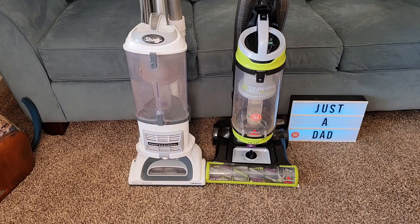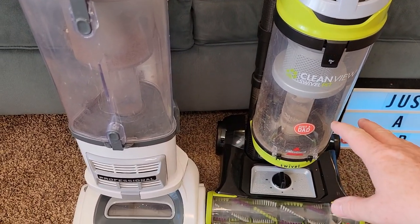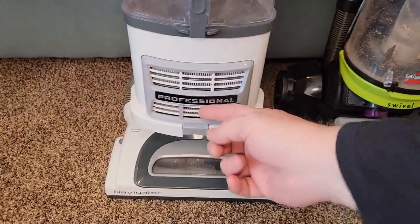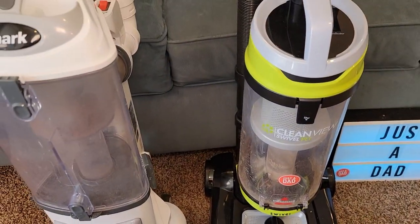I'm going to talk about both vacuum cleaners, then we're going to vacuum carpet and hardwood floors and see how both of them do. First thing — both of them have a really big container. The Bissell might have a little bit bigger container to hold the dirt and debris, but the Shark does have a HEPA filter underneath. The Bissell does not have a HEPA filter, but it does have a filter system.